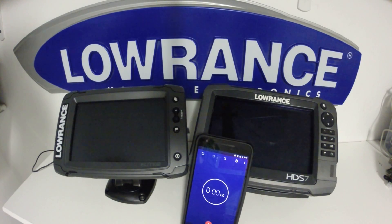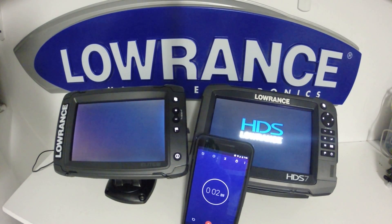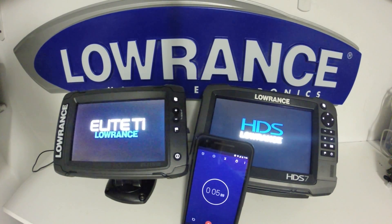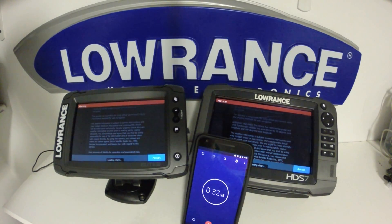Now that we've gone through the physical differences on the unit, let's take a look at the performance and see how long they take to boot up. Both units take about 30 seconds to boot up, with the HDS unit being slightly faster.